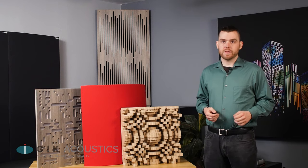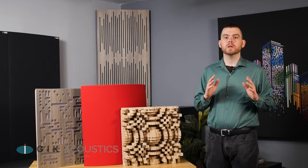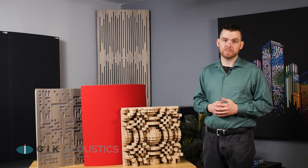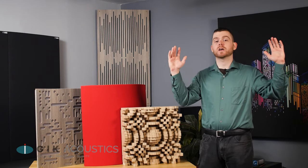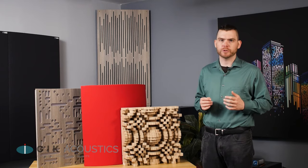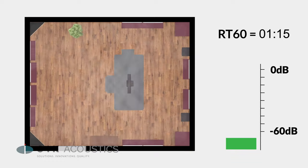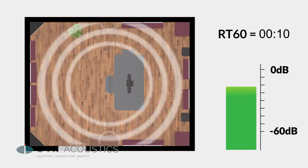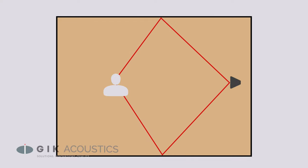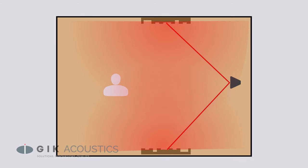You might have heard that diffusion can make a room sound larger, and while that is true, it's important to note that diffusion does not add reverb time into the room. You're not going to make a small bedroom sound like a cavernous auditorium just by adding a bunch of diffusion — but this is actually a good thing. If diffusion added reverb time, those lingering reflections would mess with whatever original sound you're trying to mix or produce. Instead, diffusion tricks your brain into not being able to localize the reflections, making the size of the room less obvious to the ears.